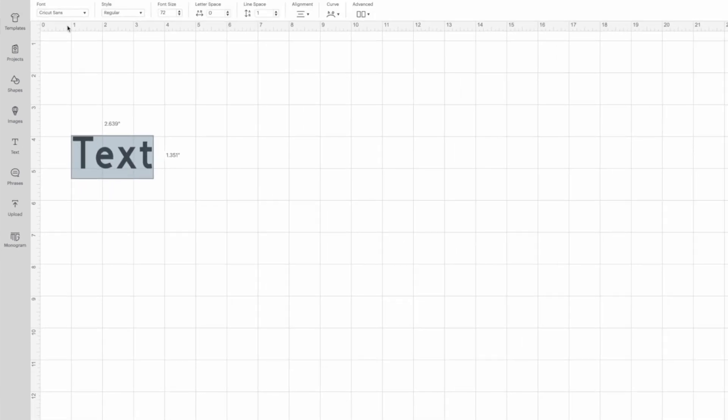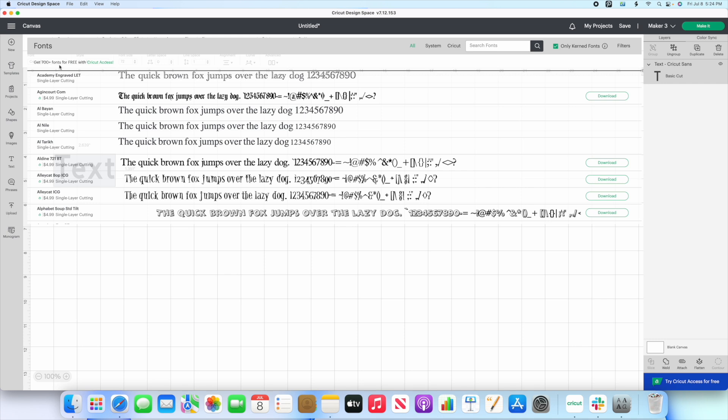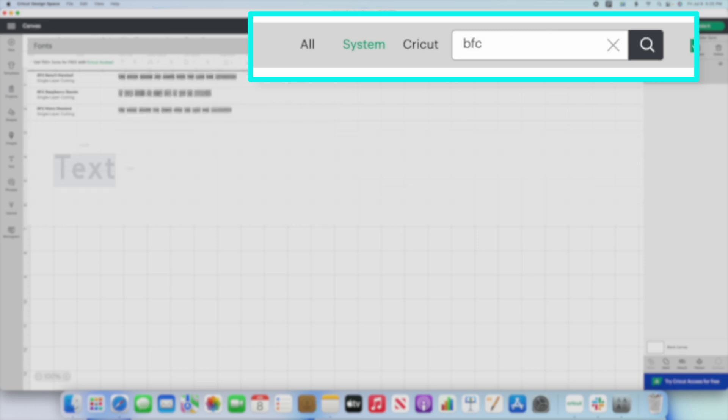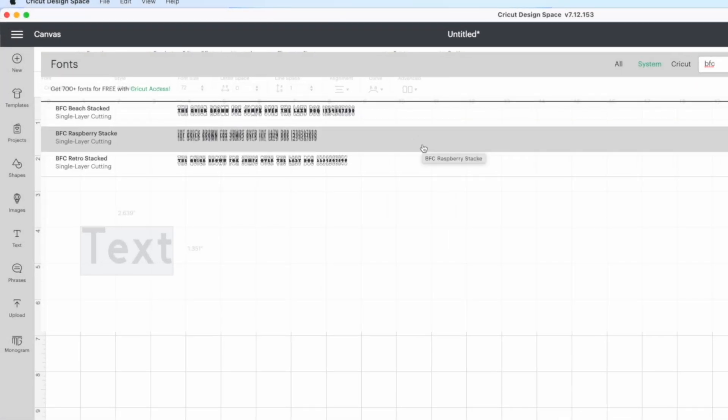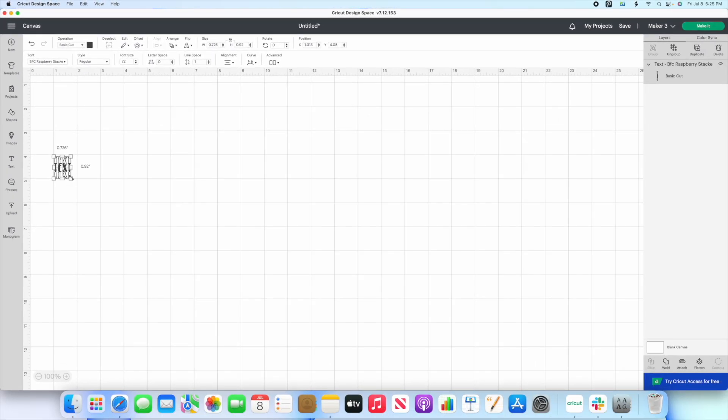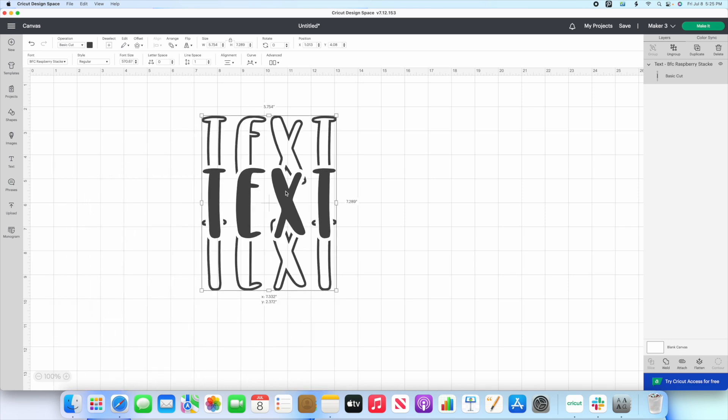Now we're ready to go over here to Text, and then we're going to come over to where it says Font and start to search out our font. One thing you can do to narrow it even further is go to your system font — this is only going to bring up what's included on your system. So I'm going to type it out and it's going to bring up those three fonts. I've already downloaded three of those. That was a bundle and it came with quite a few different styles. Let's go ahead and click on this Raspberry Stacked one right here. We're going to click here and it's going to update that text box as you can see. I'm going to go ahead and bring this out so you guys can see a little bit better.